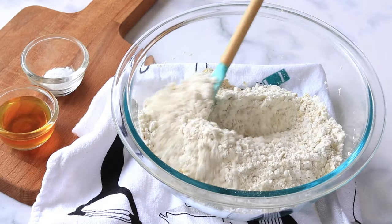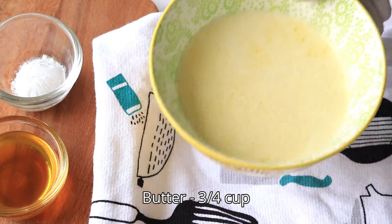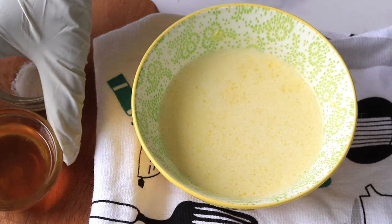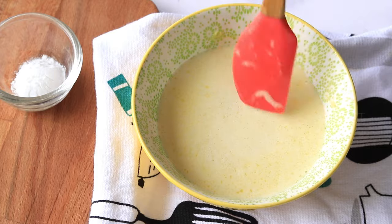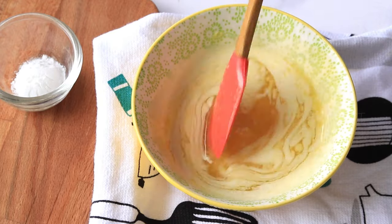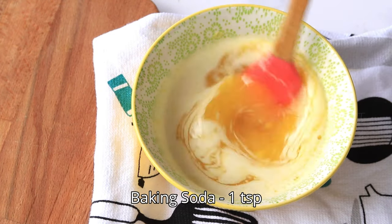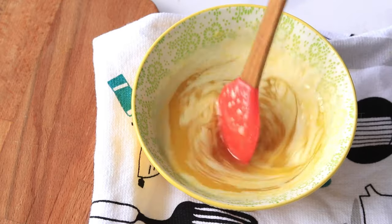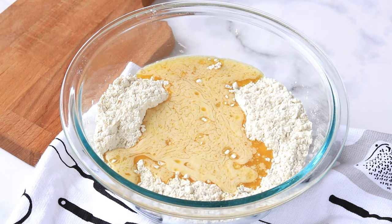Now take some butter, melt it, and add it in. Add in some honey, mix it and combine them really well. Now into this add in some baking soda and mix it. Now pour this into the dry ingredients and mix.